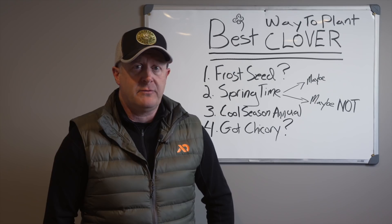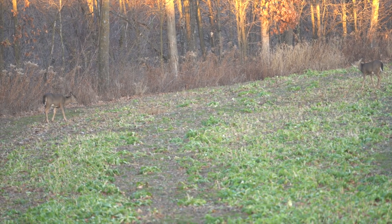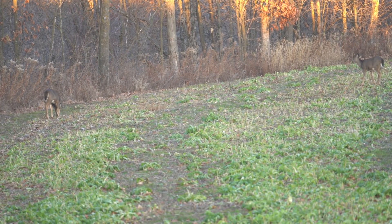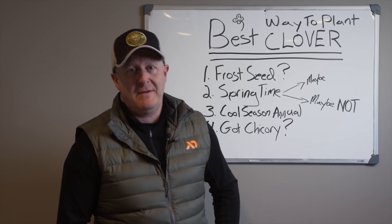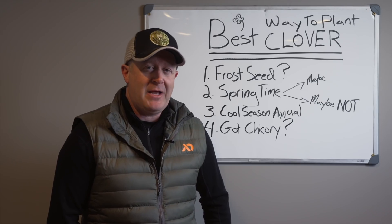Mowing works really well, and so does clethodim. You're looking at the cool season annual for the fall draw, and then you have the leftover base of clover going into the following year. Cereal grains — rye, wheat, oats — and brassica all make great nurse crops during the fall for clover, and so do late-planted peas or beans.